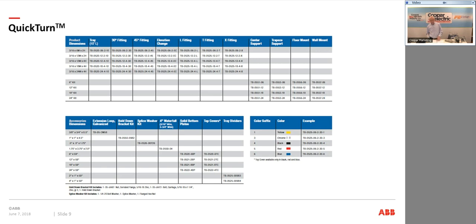Just one other note on the basket tray: if there's a size in the catalog you don't see, please give me a call. Don't assume that just because it's not in the catalog we don't make the size — we make special sizes all the time on our basket tray.